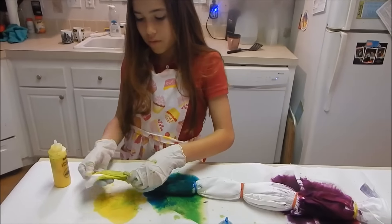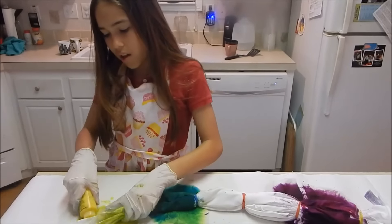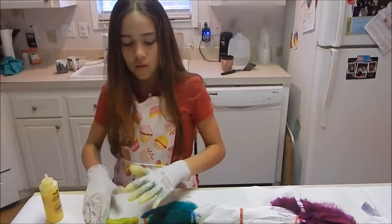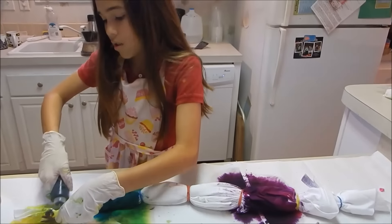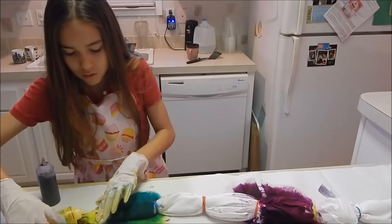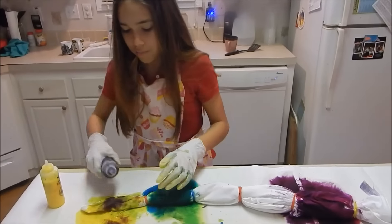Maybe next time where you do each one individual colors, you put on a clean pair of gloves for each color — yeah, that would be smart. Now we're gonna add purple to this one — yellow and purple. Oh, that looks cool! Got a bunch of different looks in there.